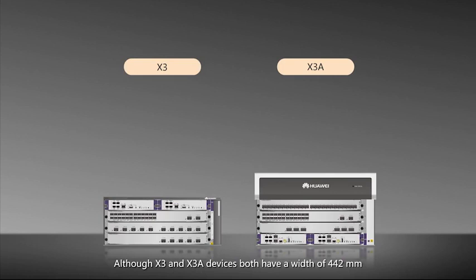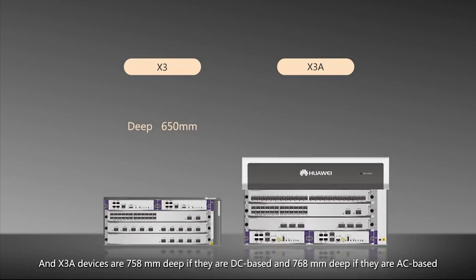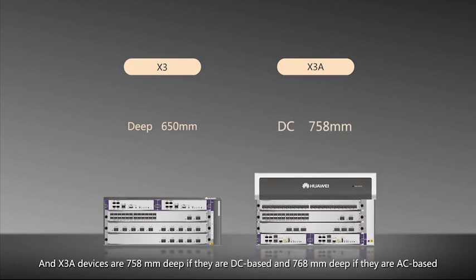Although X3 and X3A devices both have a width of 442mm, they have different depths. Specifically, X3 devices are 650mm deep, and X3A devices are 758mm deep if they are DC-based, and 768mm deep if they are AC-based.